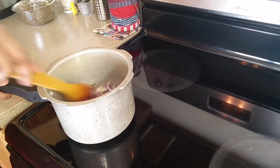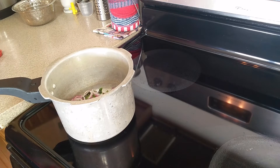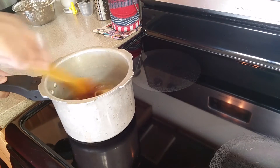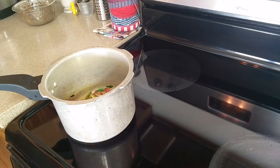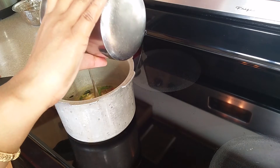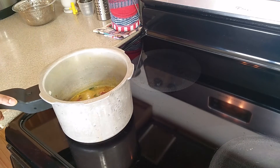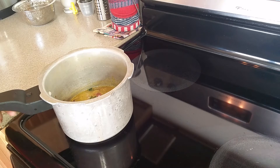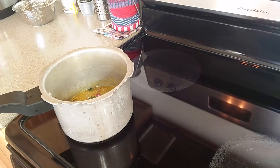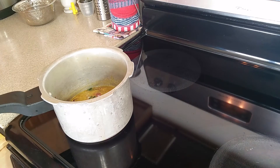I will fry the onions as well. We will cook our rice in a regular rice cooker. The rice cooker will boil the water. Cook it with heat. I also put some broccoli in the pan.